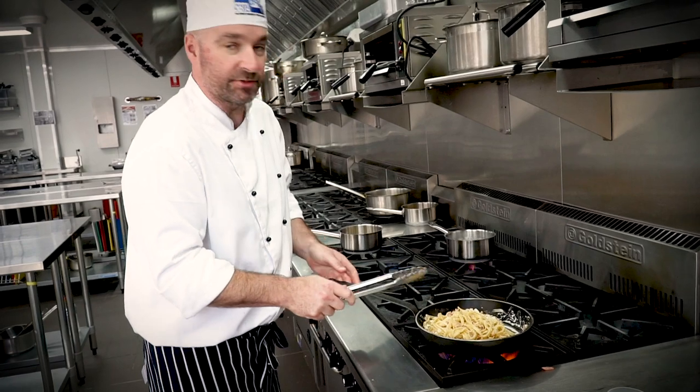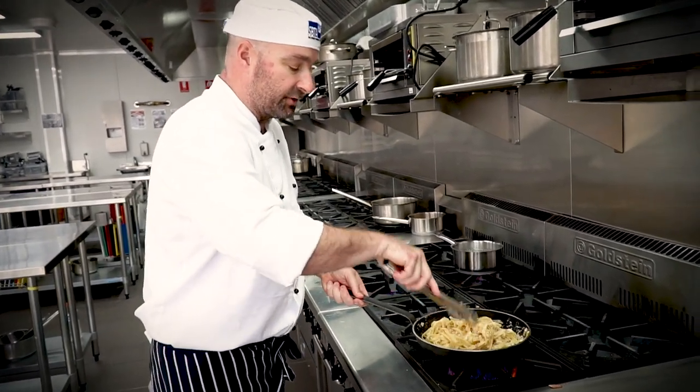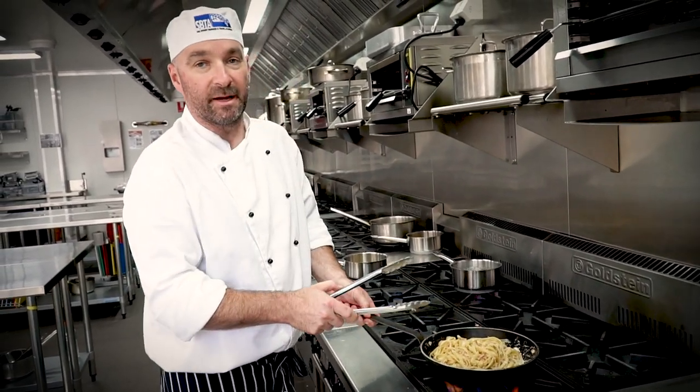Alright, so now that our pasta is cooked, we've tossed it through our cream and our bacon and onion mix. We stir our fettuccine through to coat all our pasta, and then we can plate it up.